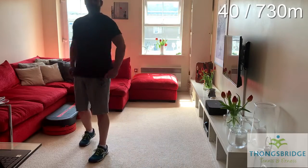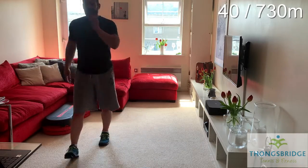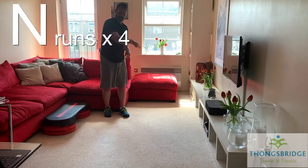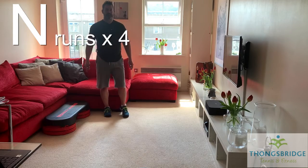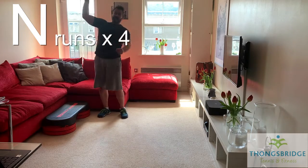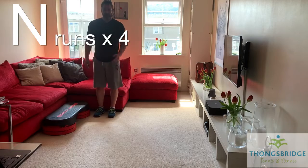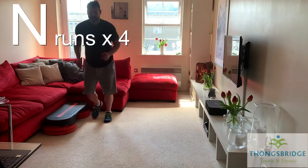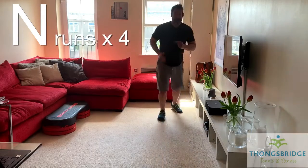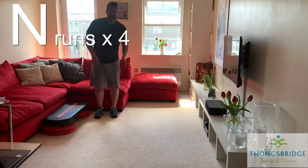If you were with us yesterday, you might remember the N-run. Into the net, drag back into the net. We're going to do that again today. We've got four runs — there and back, so four times. If you want to play any shots when you get to the net or to a corner, that's fine. Let's get the footwork going.